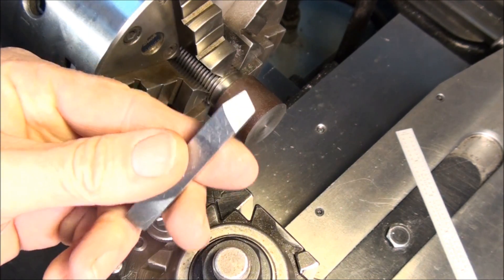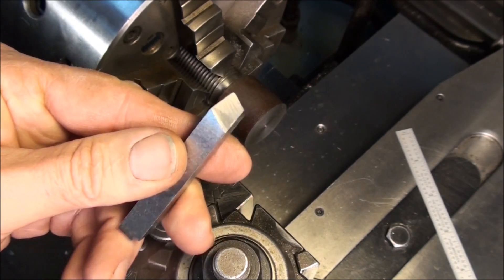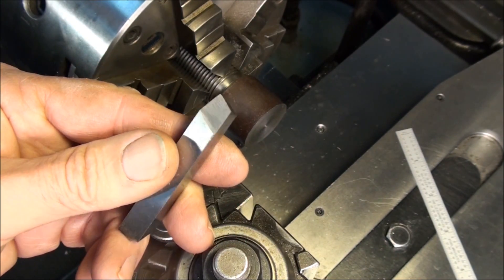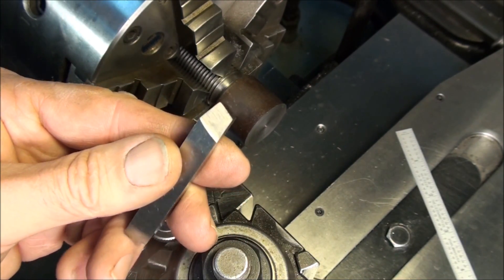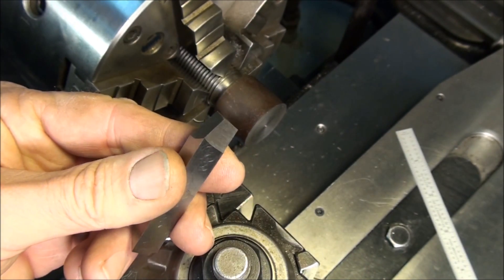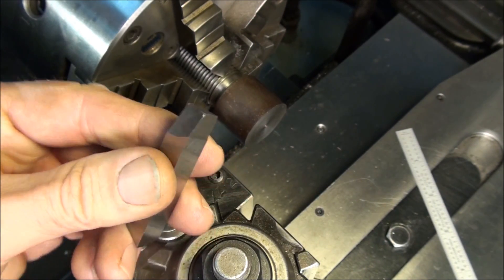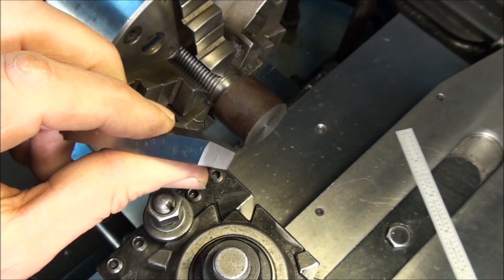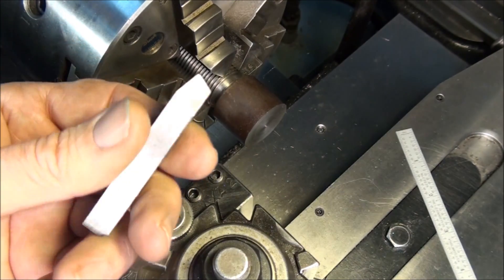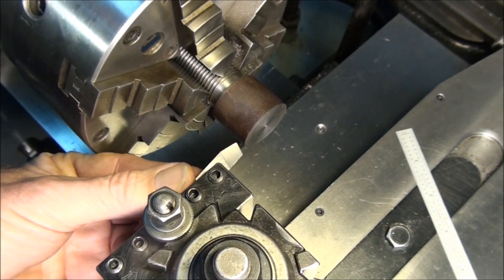First thing we've got to do is select a tool. Here's a tool I ground, just like the ones I ground on my video on grinding turning tools — this is a right hand turning tool. If you go watch that video it'll show you how to do it. In fact, there's even a reference page on my website that gives all the angles for the various materials. So grind yourself up a right hand turning tool and mount it in the tool holder.